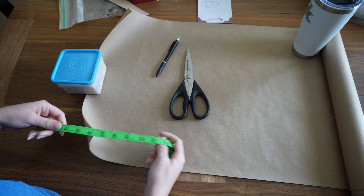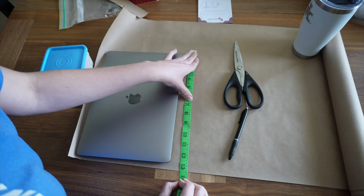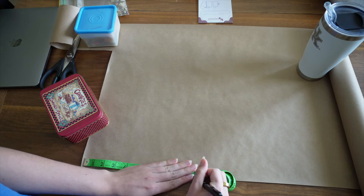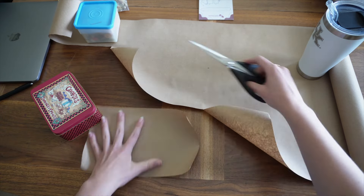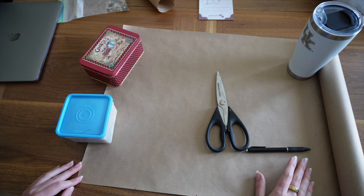I've been making patterns more recently and every time I feel like I get the hang of it, I mess them up. I measured my laptop, cut the paper out, and labeled it. This is where I messed up, but I'm glad it's just paper and not the actual fabric.